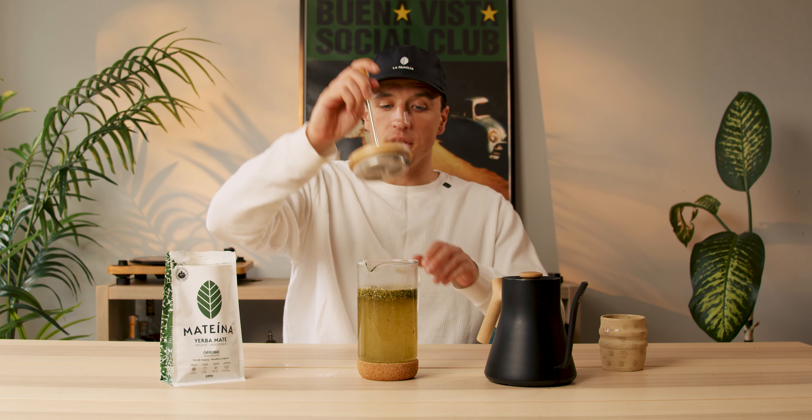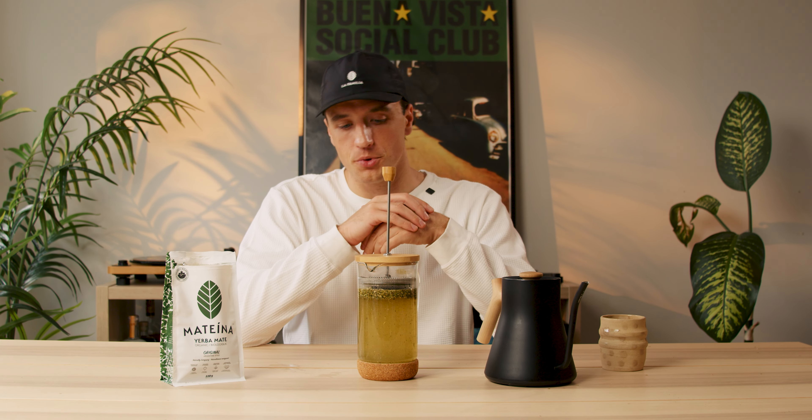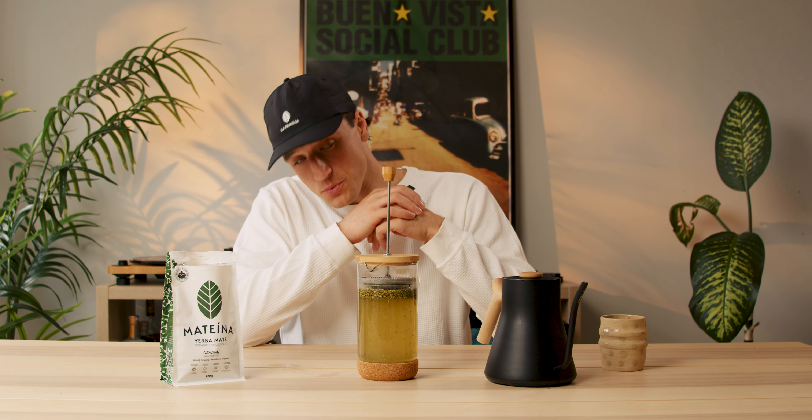Once it's in there, I'll secure the lid and let it steep for four to eight minutes depending on how strong you want your brew to be. So let's wait.